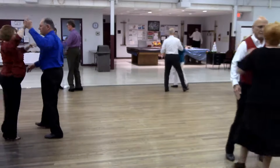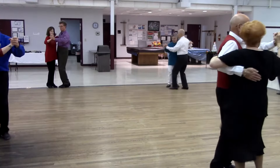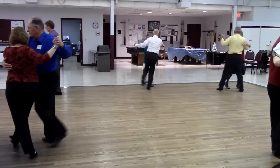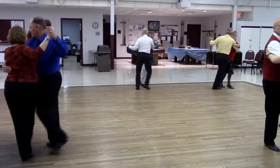Forte. Recover. Tango draw. Semi crisscross. Semi crisscross. I did that wrong.